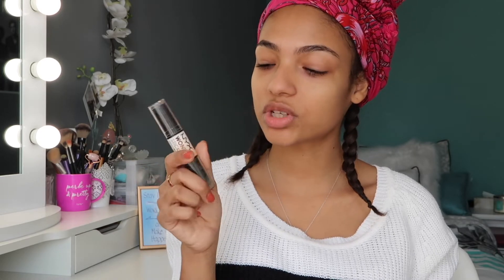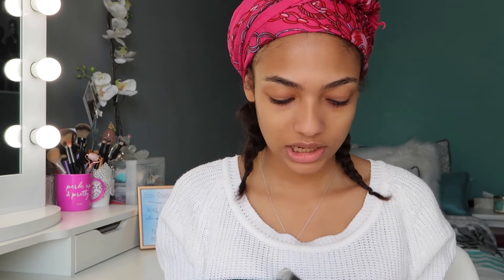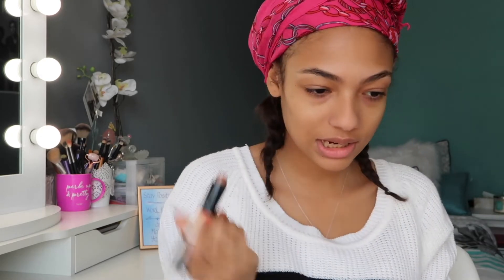All right, so when that's done, what I like to do is move on to contouring. I'm using the NYX Wonder Stick today in the shade 04 Universal, and I'm going to be using the dark side. I'm just going to contour my cheeks and my nose.